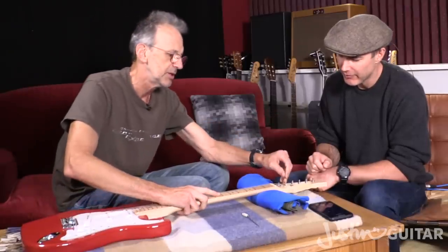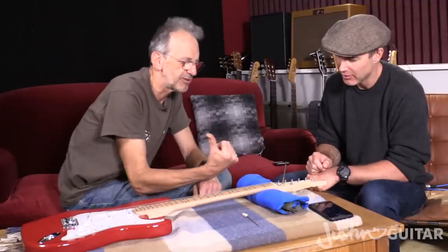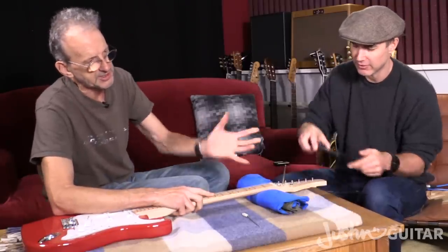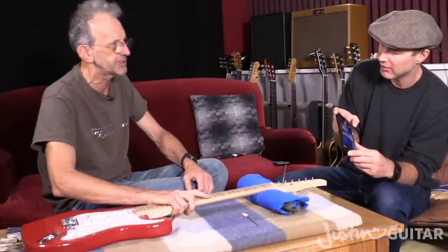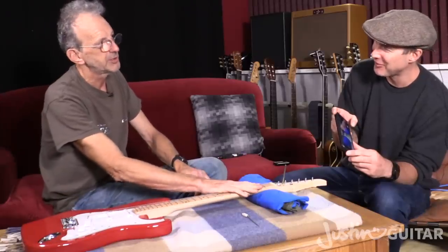We've got it firmly in there. On this guitar, that retainer's quite advanced this way so it's a little bit in the way, but we've got it in there. It's like any kind of screw action really. To tighten it you're going to go clockwise, to loosen it you're going to go anticlockwise. Righty tighty, lefty loosey.